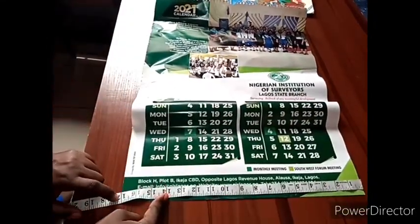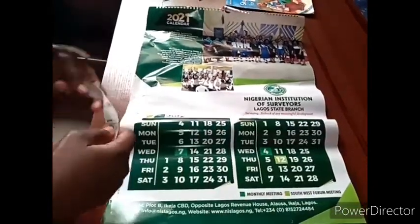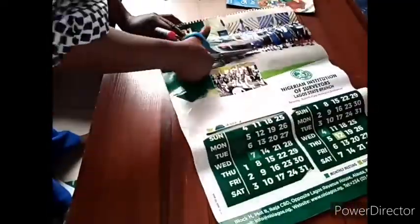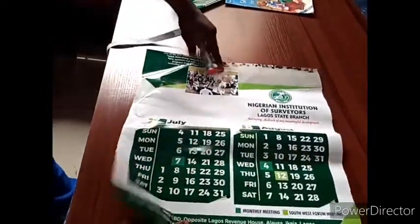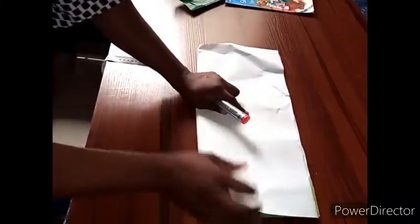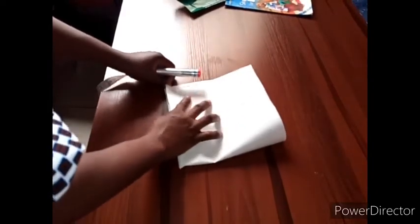My paper is about 17, so I can still work with it. I've cut out my fabric. All I need to do now is fold this fabric lengthwise, then fold it again, so I'm having four layers of fabric — one, two, three, four.